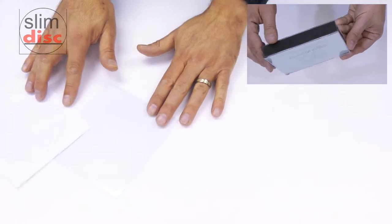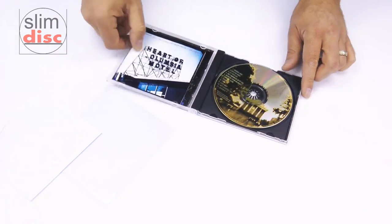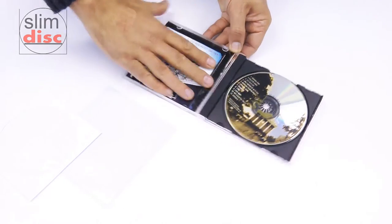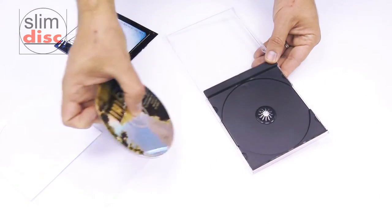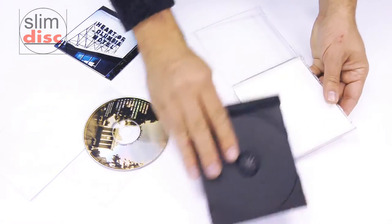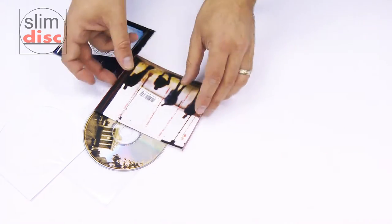Here is how to transfer your old plastic dual case title into SlimDisc. Open up the plastic case. Slide out the front cover artwork. Remove the disc from the holder. Unclip and separate the plastic holder from the case to get the rear artwork. Get rid of your bulky old case.